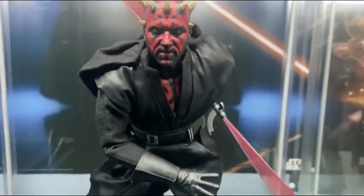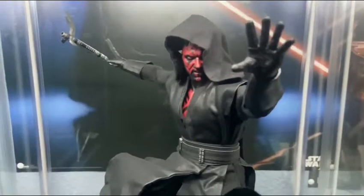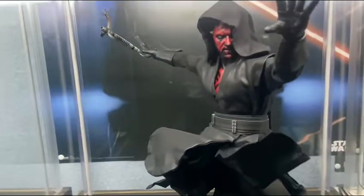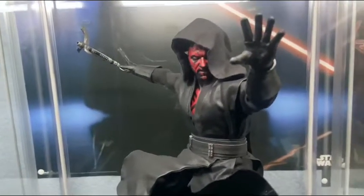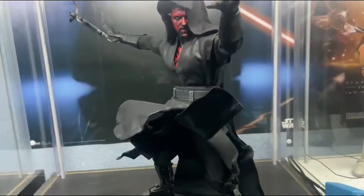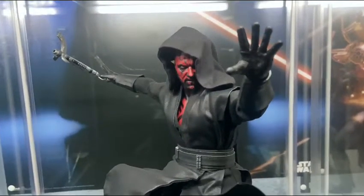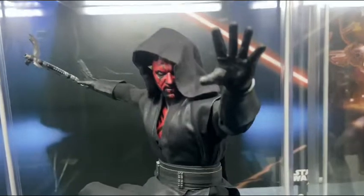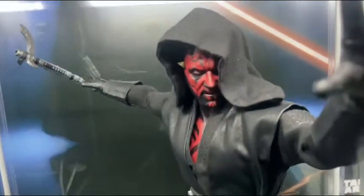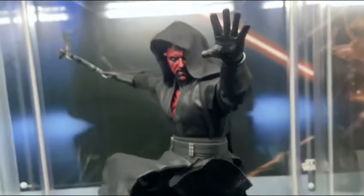All right, here we are with the final pose — got him in a force-wielding pose, summoning his lightsaber. Yeah, man, there's just so many ways you can do this. I think it'll be the final pose because I like the way it looks. I haven't posed this guy around in a minute. There he is, looking all kinds of evil, with the hood on.